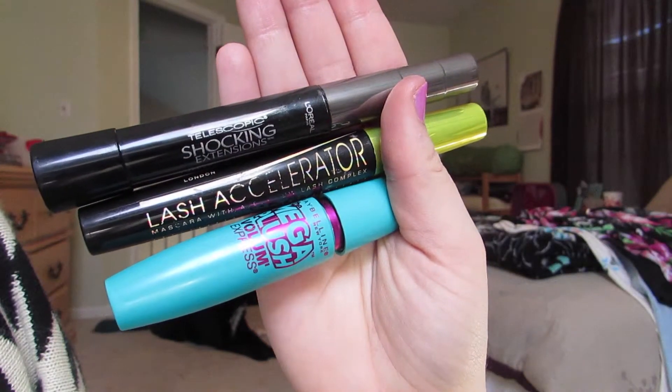Then I pack on the mascara — don't forget the bottom lashes! I'm using L'Oreal Telescopic Shocking Extensions, Rimmel Lash Accelerator, and Maybelline Mega Plush.